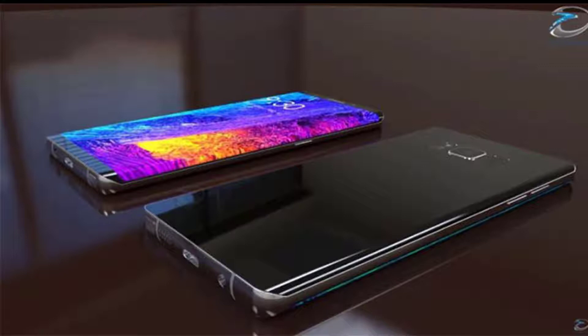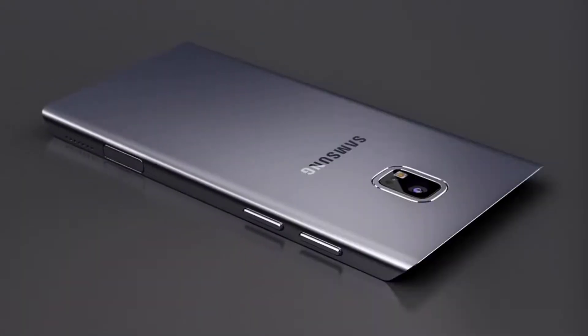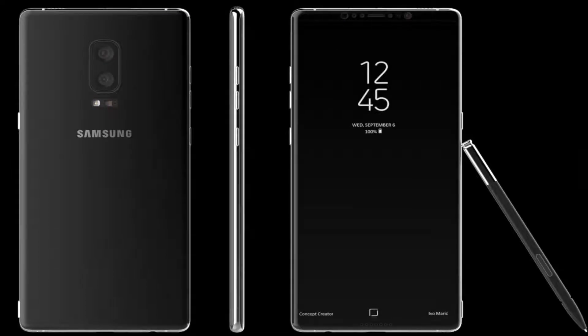Waterproof rated over 1.5 meters for 30 minutes. Includes stylus and Samsung Pay with Visa and MasterCard certification. Display type is Super AMOLED capacitive touchscreen with 16 million colors, 5.7 inches, resolution 3840x2160 pixels at 773 PPI pixel density, multi-touch, with Corning Gorilla Glass 5 protection.